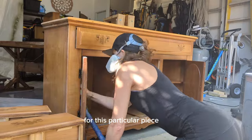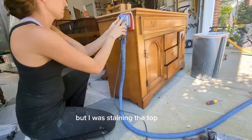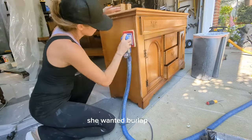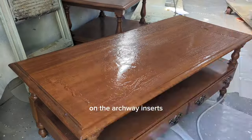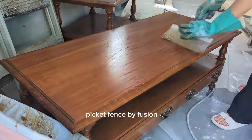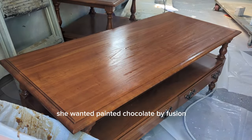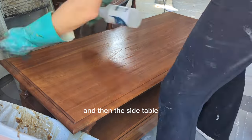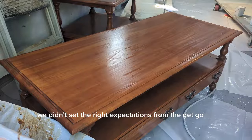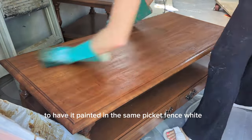For this particular piece I was painting the inside and outside but staining the top. For the front she wanted burlap on the archway inserts. She wanted it painted White Picket Fence by Fusion, the coffee table painted Chocolate by Fusion with the top stained as well, and for the side table — because we didn't set the right expectations from the get-go — we chose after the fact to have it painted in the same Picket Fence white.